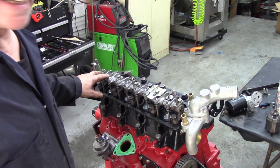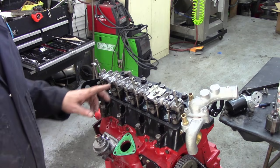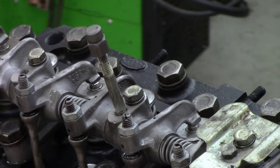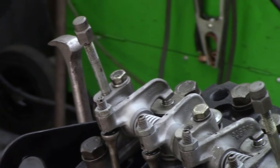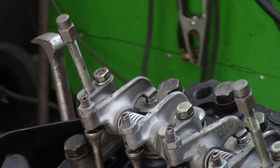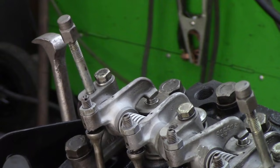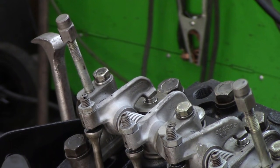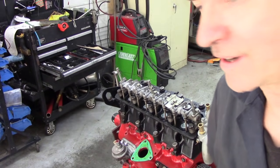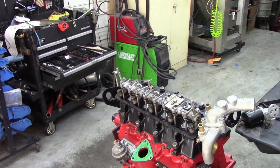I'm going to zoom in on these two valves here and you'll see what I mean, because I'm going to turn the engine over a little bit. All I'm going to do is just move the engine ever so slightly to and fro. See — they're rocking. So now we can set the valve clearances for these two valves here.